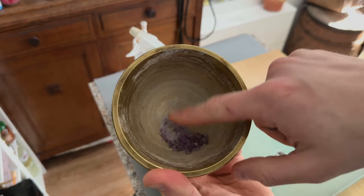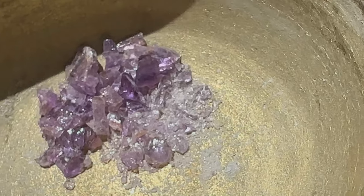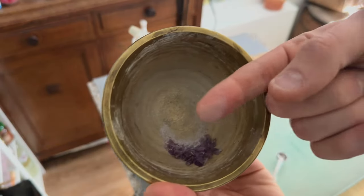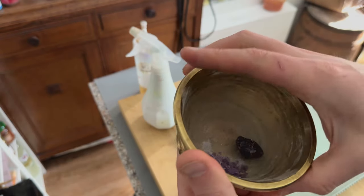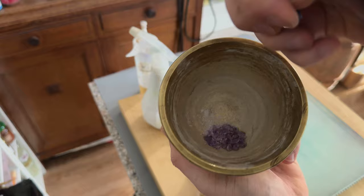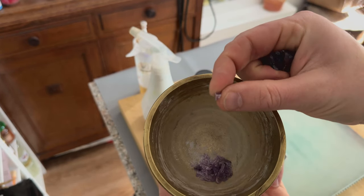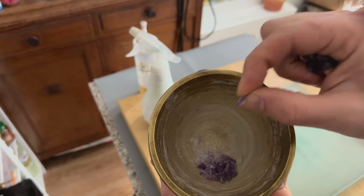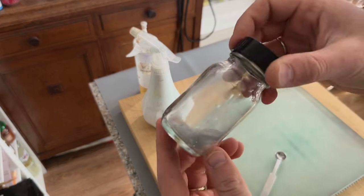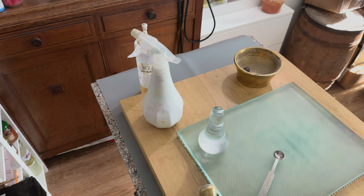Just to show you — the smaller you make it, the less purple or violet it becomes. So it doesn't really have anything to do with particle size, apart from the fact that a piece like this is clearly violet, but it's unusable as a pigment. So I ground it up to be fine enough to make paint out of it. Let's see what it does on the slab, shall we?